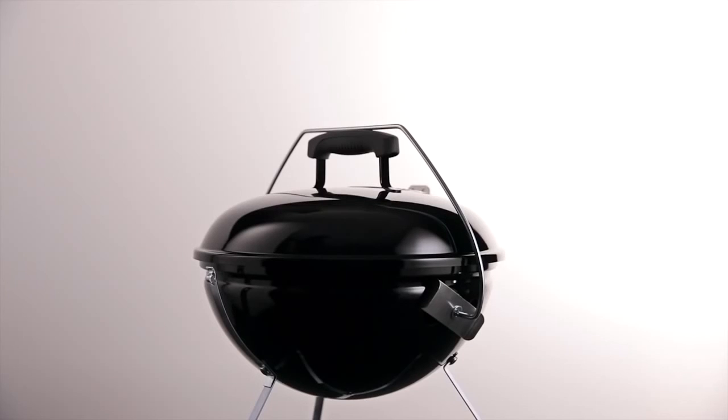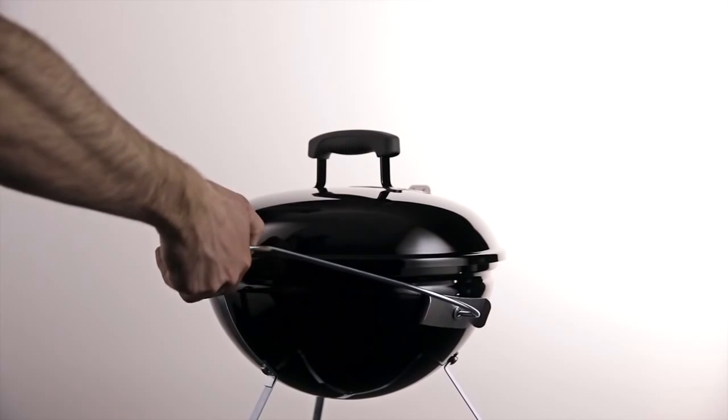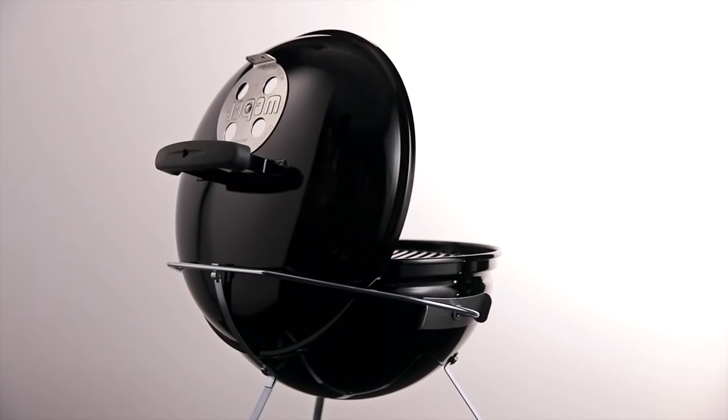The tuck-and-carry lid holder is a specially designed stainless steel wire cradle to store the lid safely out of the way when you open the grill. Just slide the lid into the holder.